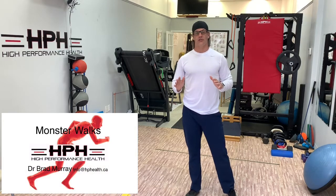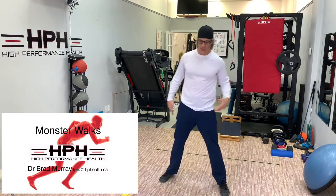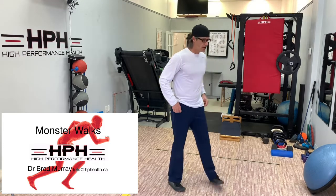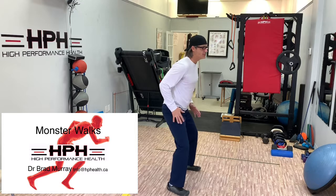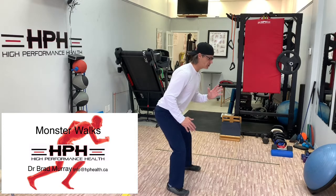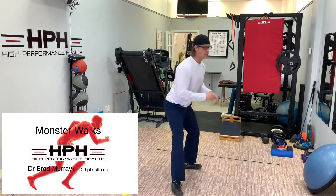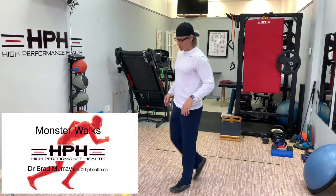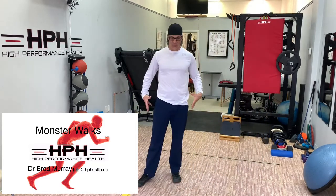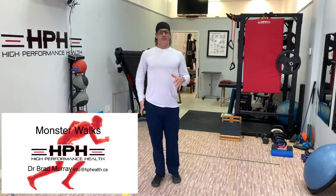Monster walks are a great exercise to work the lateral hip, the side of the hip, the side of the core, and get us really focused on our sort of ready hips-back, hip-dominant position so we can sway either side, cut, and get low on either side. This one is about grooving those side stabilizers of the hips and pelvis.